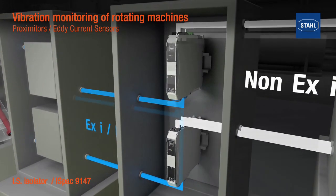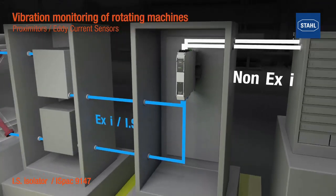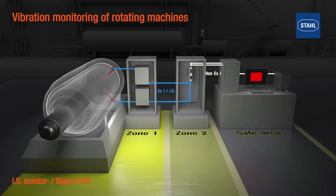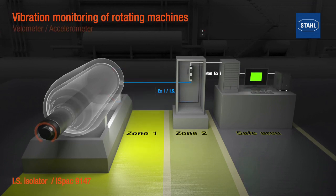The new isolator offers two channels in one device. Each channel can be used individually to operate appropriate velometers or accelerometers. Transmission and warning work in the same way as described for the proximity sensors.